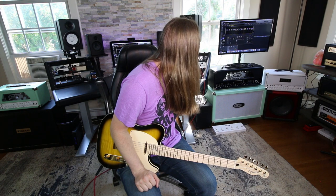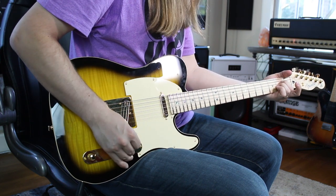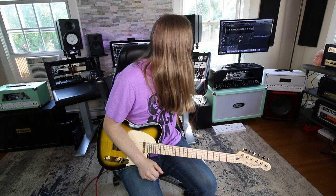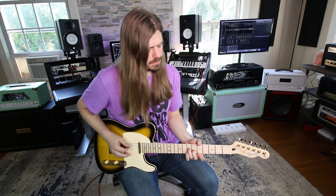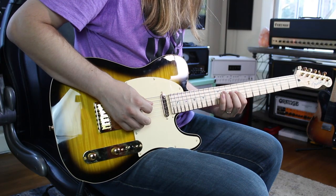With a multi-effects unit, I can type in what I want — like 'some kind of tremolo' — and it gives me a list of different effects. I use an Axe-FX, but you could get an H9, or the Line 6 HX Stomp. It tells you the name and you can see the effect you're using. Like if I want that 'Black Hole Sun' vibe, I look it up and see it's a rotary — I don't actually know exactly what they were using, but it sounds like a rotary to me.